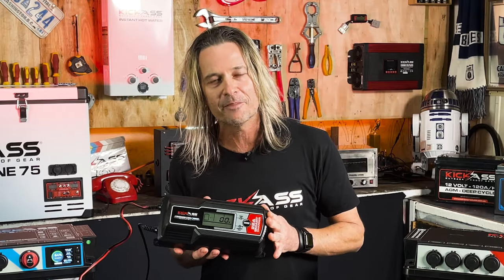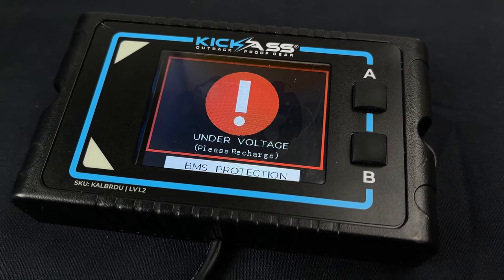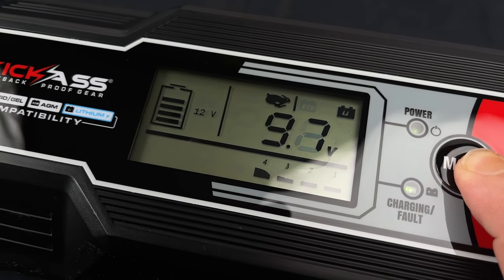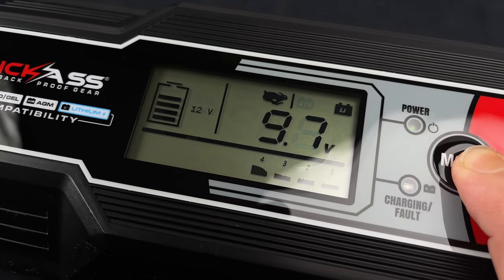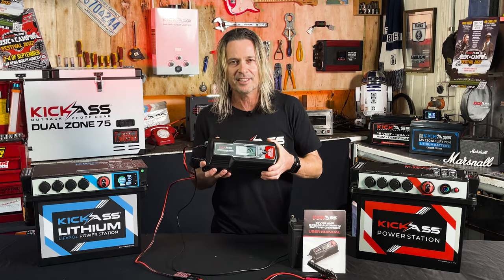It also has a lithium wake-up feature. So for those of you who have over-discharged a lithium battery and the BMS has shut it off, just by pressing the mode button for four seconds on lithium, it'll actually put a constant charge through and wake up your lithium batteries. That is an absolutely fantastic feature.